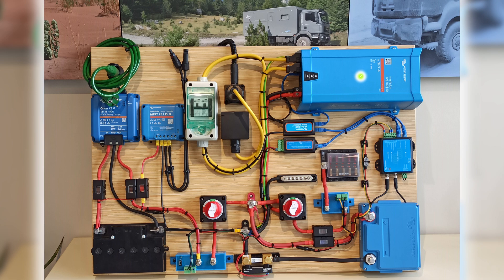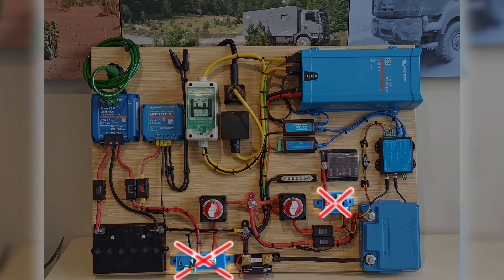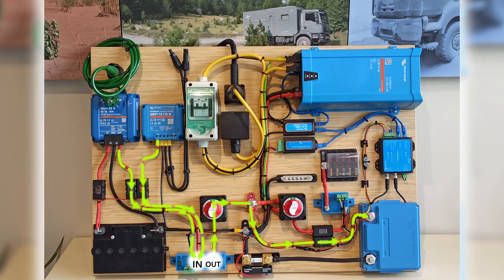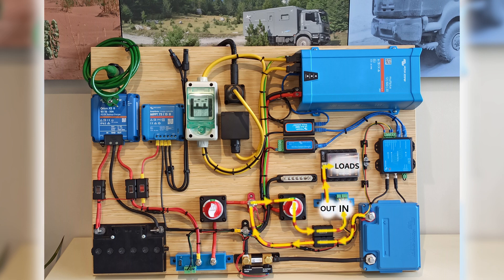The MultiPlus is a special component in the sense that it is both a load and a charger. It is connected directly to the load switch, so never on a smart battery protect. Smart battery protects can only handle large current in one direction — that is from the input to the output. You can see here what that means for the chargers, and here what it means for the loads. If you do not follow this convention you will cause a fire, so be careful.